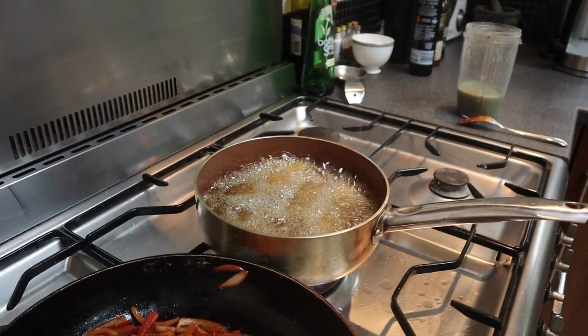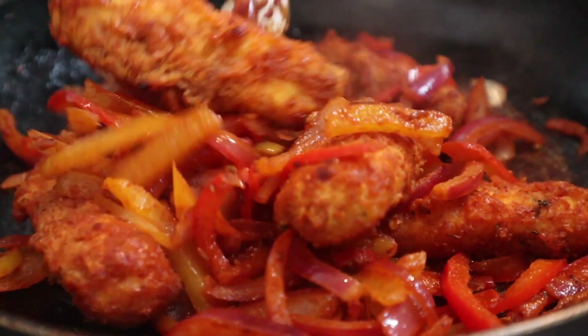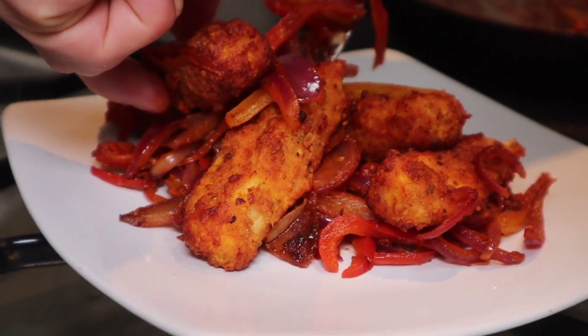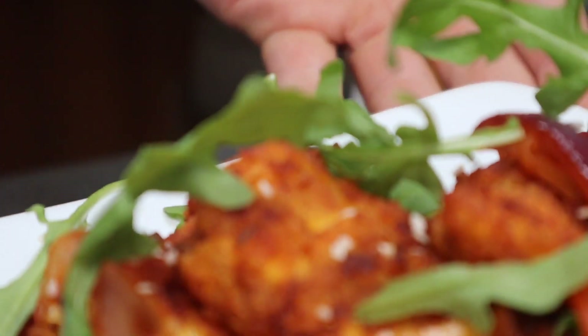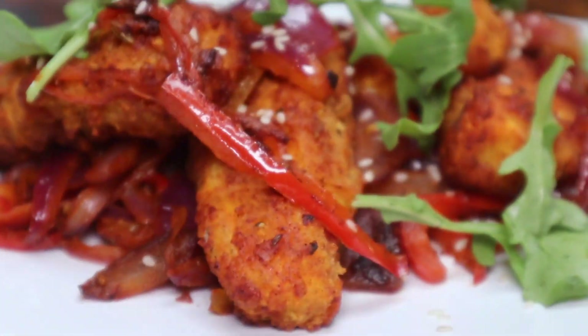Once your peppery onion mix is done, chuck in your fried halloumi, and look at that — that's like some street food stuff. Finishing this one was so simple: I just put some rocket leaves on top and a sprinkling of sesame seeds. It's amazing what you can do with just the same ingredients.